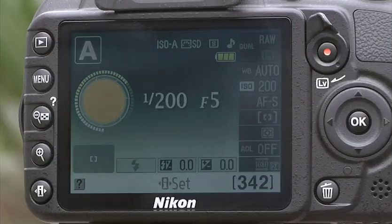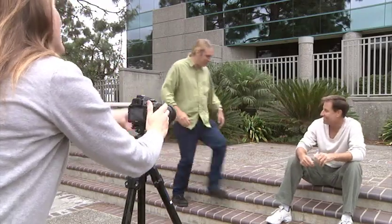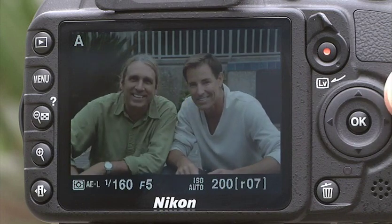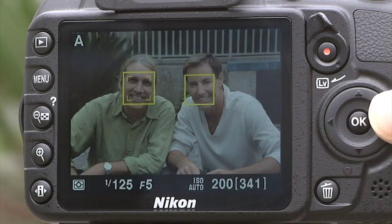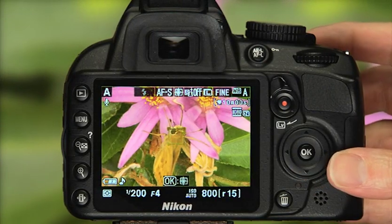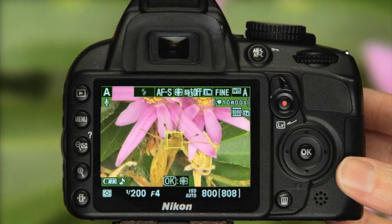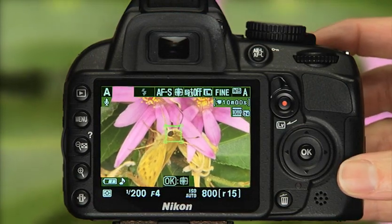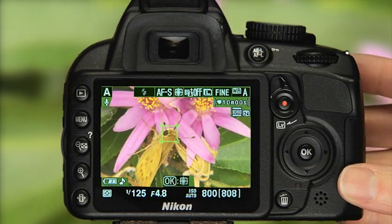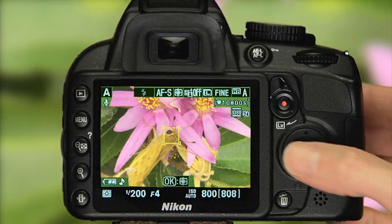Now let's look at how Face Priority works to help you take portraits and group shots. When the camera detects a person in the scene, it places a yellow focus point with two borders over their face. For a group photo, the camera places the focus point with two borders over the closest face; use the multi-selector to move the frame to your main subject. Finally, there is Subject Tracking—use this setting to follow a moving subject as it travels through a scene. When you choose Subject Tracking, a special focus point will appear center screen; place your subject behind it and press OK. The focus point turns yellow when it has registered the subject you want to track. Half-press the shutter to focus, and as your subject moves the camera will follow it.